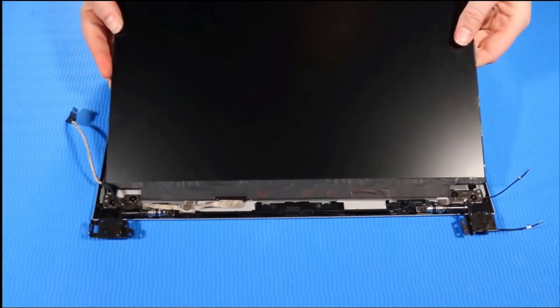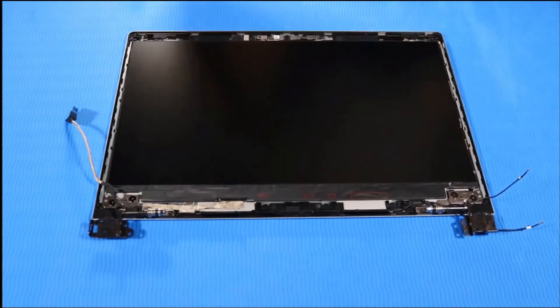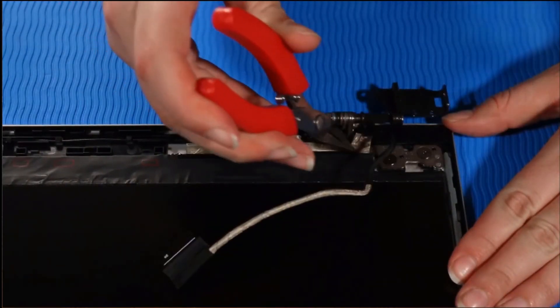Carefully lift up and position the display panel over the display enclosure, starting at the top left corner. Lay the panel into the display panel assembly and press it down onto the new strips of stretch release tape. Route the display panel cable into its routing channel on the display enclosure.